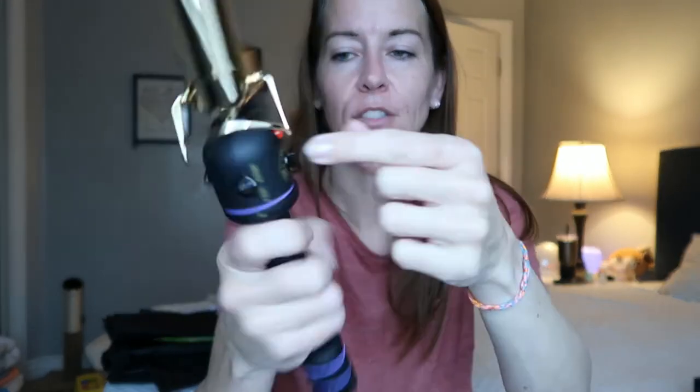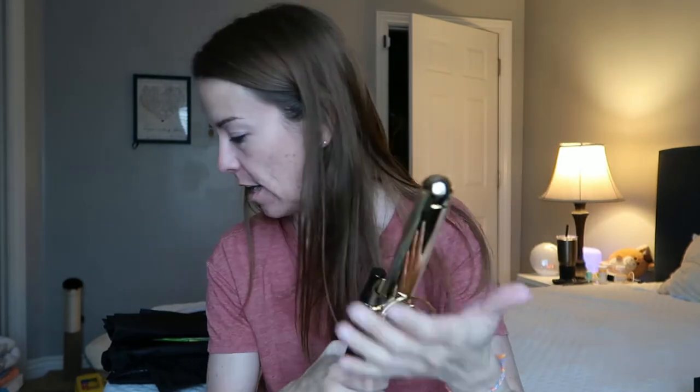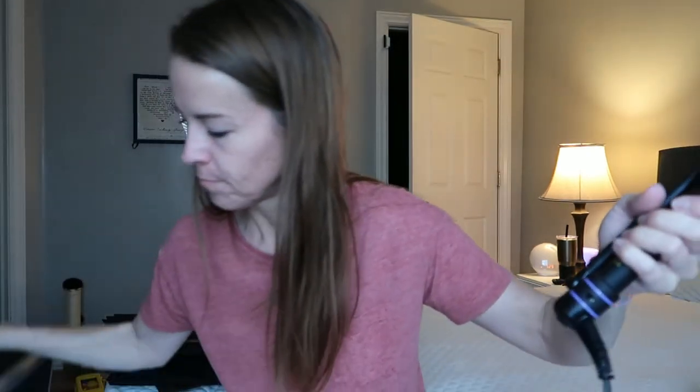Let me plug this in. One of my instructors said the ideal heat temperature for most hair types is 380. So I went ahead and turned the dial to 380. It does heat up rather quickly — in fact, it's already getting hot. I'm hoping I have somewhere I can put this on; I don't really have anywhere, so let's see if I can put it on my train case.